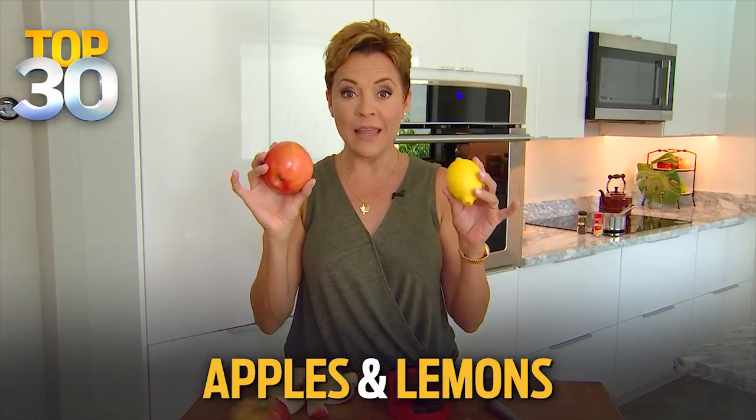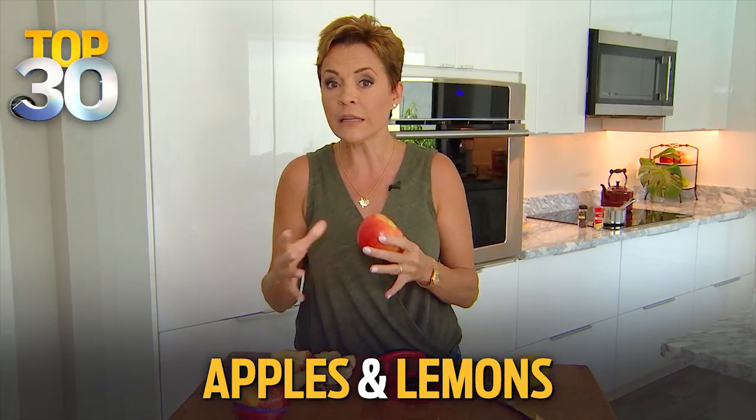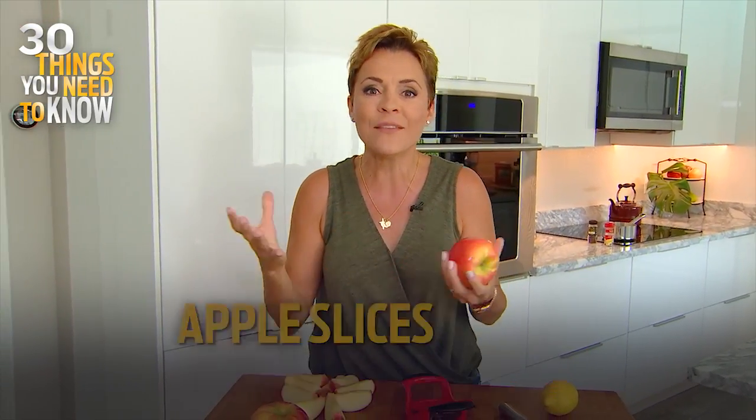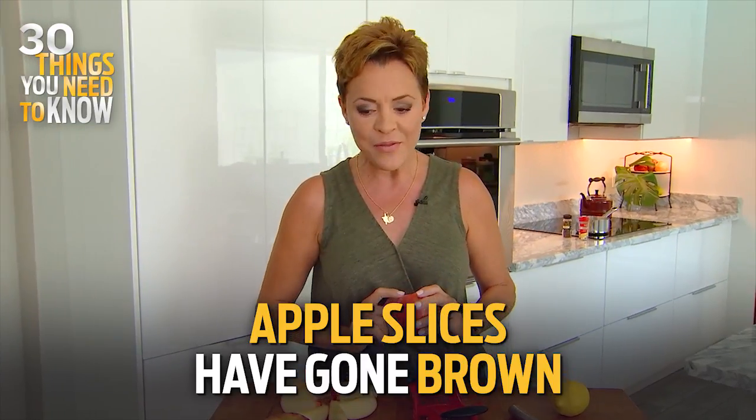All right, let's go to my friend Kari Lake from Fox 10 Phoenix. She has this week's life hacks. So Kari, so good to see you. What do you have for us? Hey Kristen, today we're talking apples and lemons for our life hacks, and these are great little tips for you. I know that you like to pack the kids a little lunch sometimes, and of course an apple a day keeps the doctor away, but not if your kids won't eat the apple because it's gone brown, so there's a way around that.